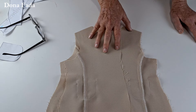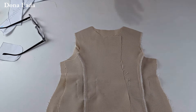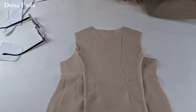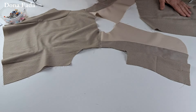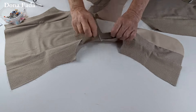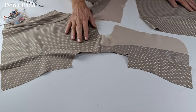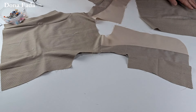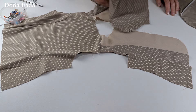Vamos fazer isso no tecido principal e no forro também. Costurados os ombros do tecido principal e do forro, rebati a costura do forro para o lado das costas e a do tecido principal para o lado da frente. Vamos agora colocar as manguinhas.